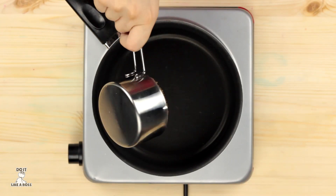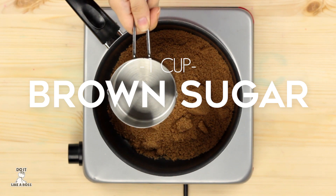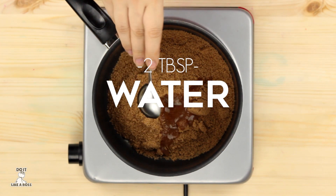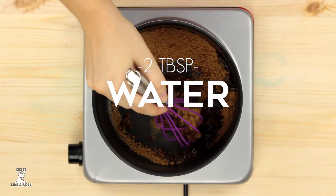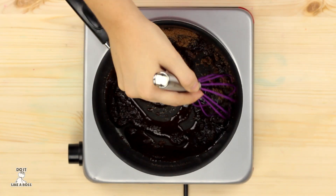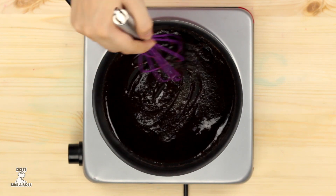Get your oven to medium-high heat. Take your pot, add one cup of brown sugar and two tablespoons of water. Stir them a little and wait until it comes together.